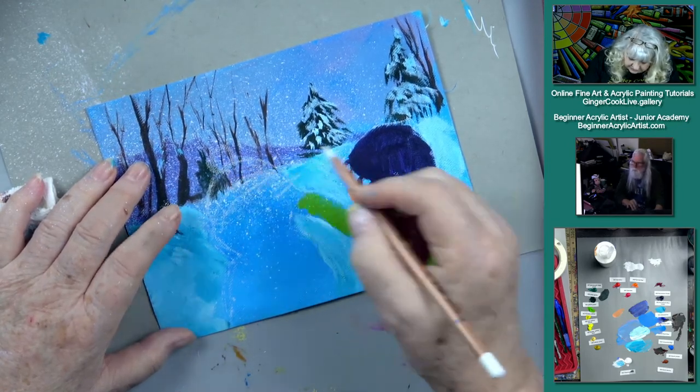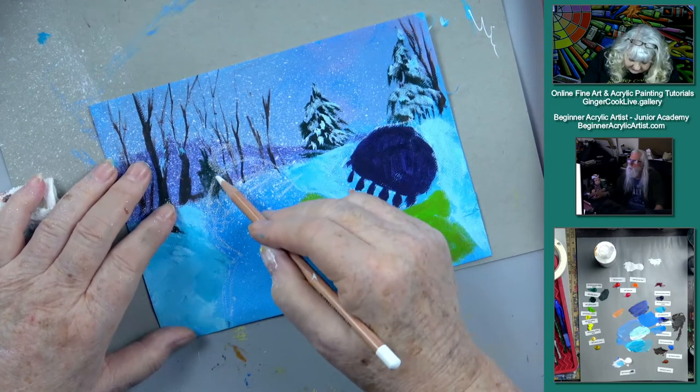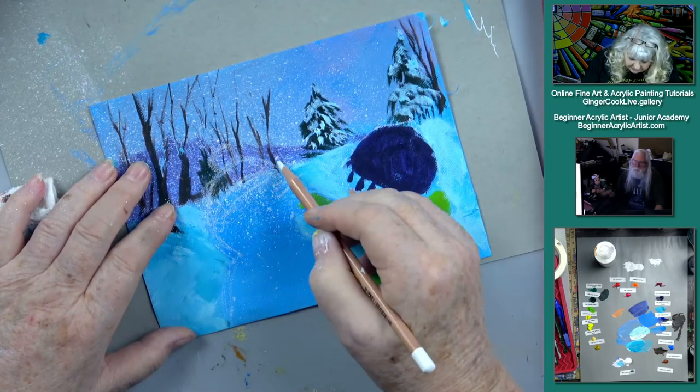I'm putting a little hat on. That's why I didn't want to do the tree too soon — I've got to put a hat on Santa, and on the snowman.